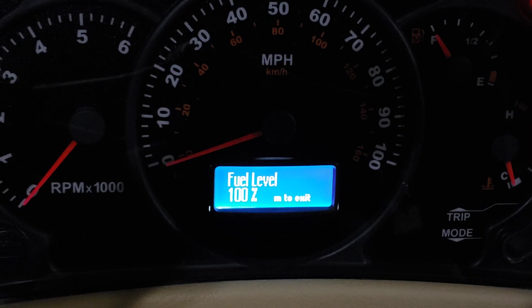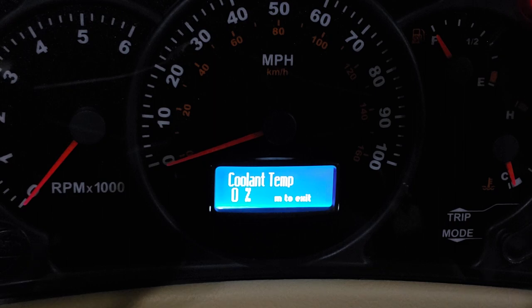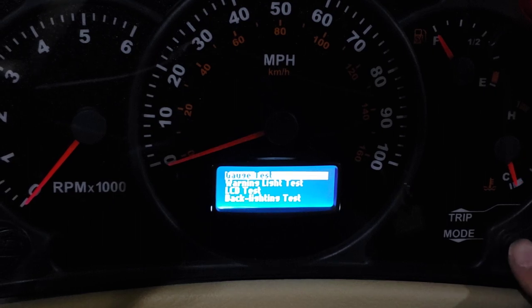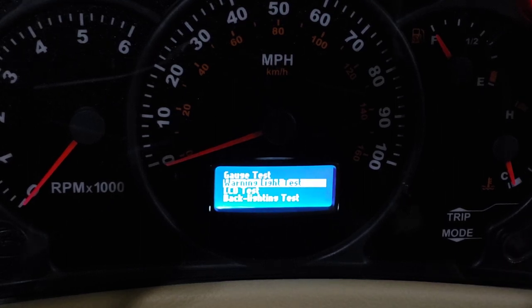There it goes to fuel, and that's going to hit the temperature gauge — our useless temperature gauge. There it goes: 50, 100. All right, what other buttons can I push? We've got a warning light test.